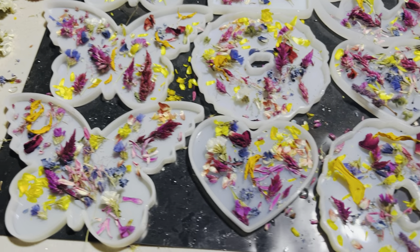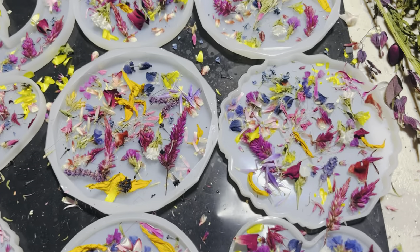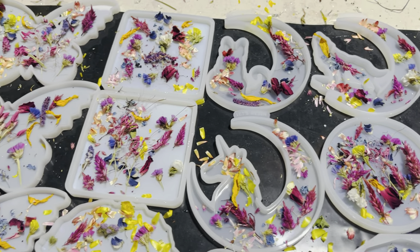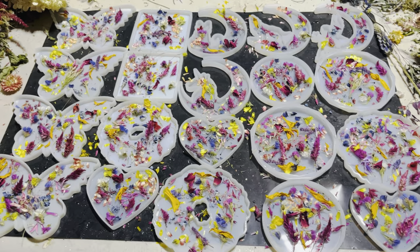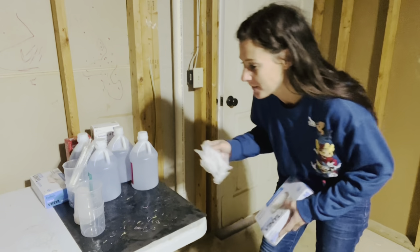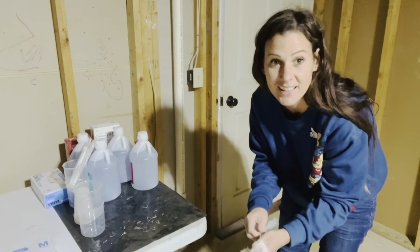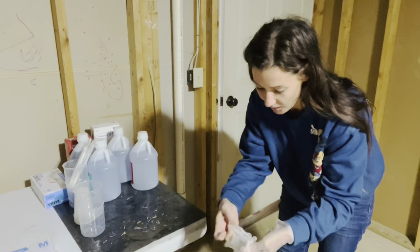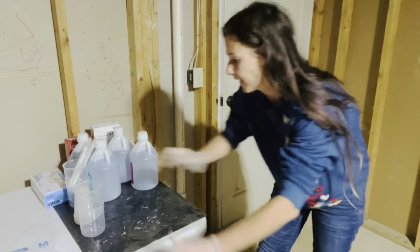I think they're pretty full — I go through them so you can see each one. They might be a little full, but when we pour the resin in we can add more flowers if needed. I usually end up having to do that anyway. Next step is mixing up the resin at my little resin pouring station in the basement. I put on gloves because resin gets extremely sticky and doesn't come off your hands for the rest of the day.